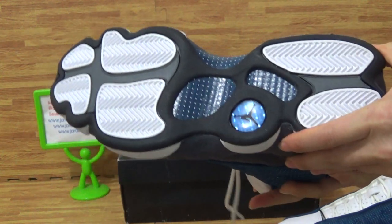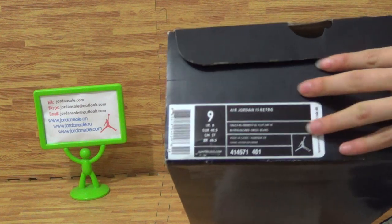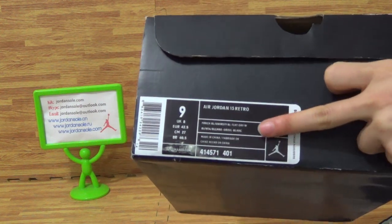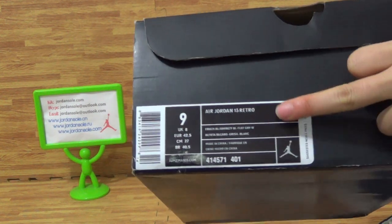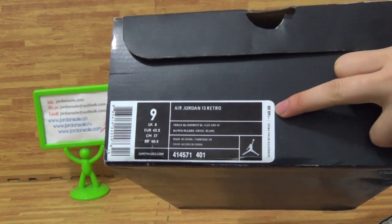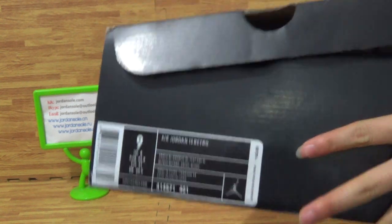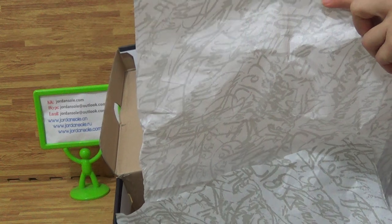Come to the box — you can get the size label on this part. Also note the retail price is $160 for the Jordan 13 Retro. Inside the box there is also a piece of paper.